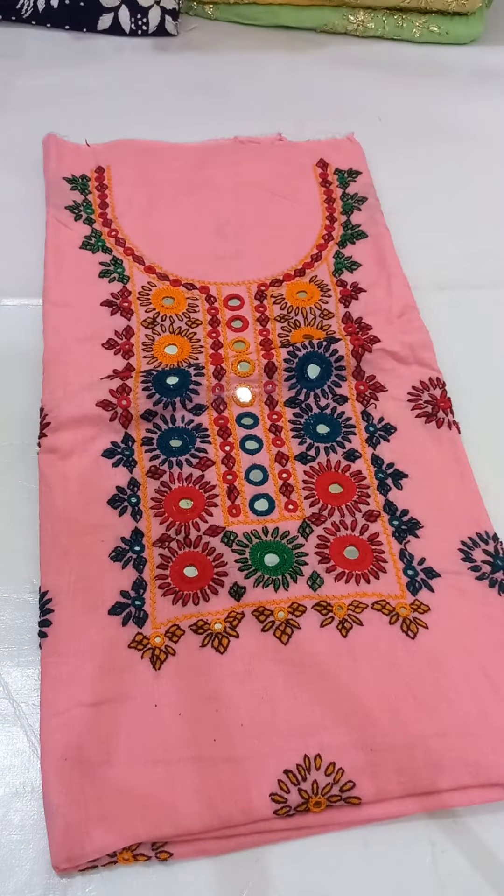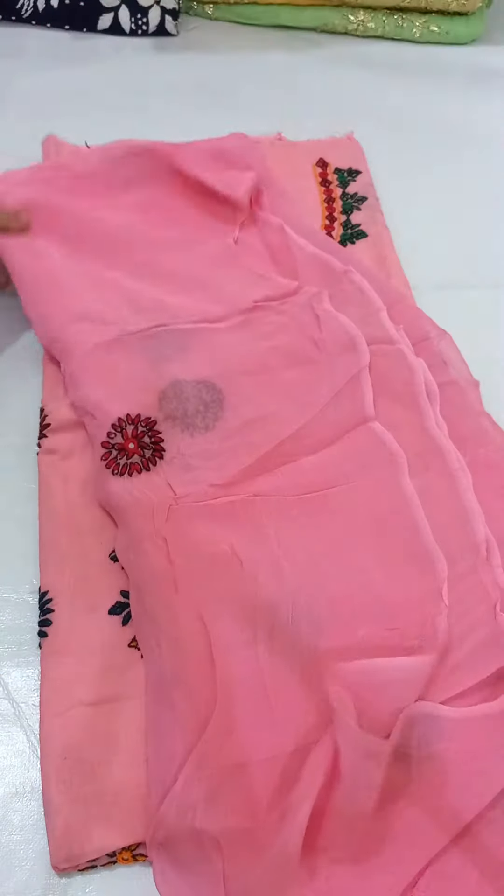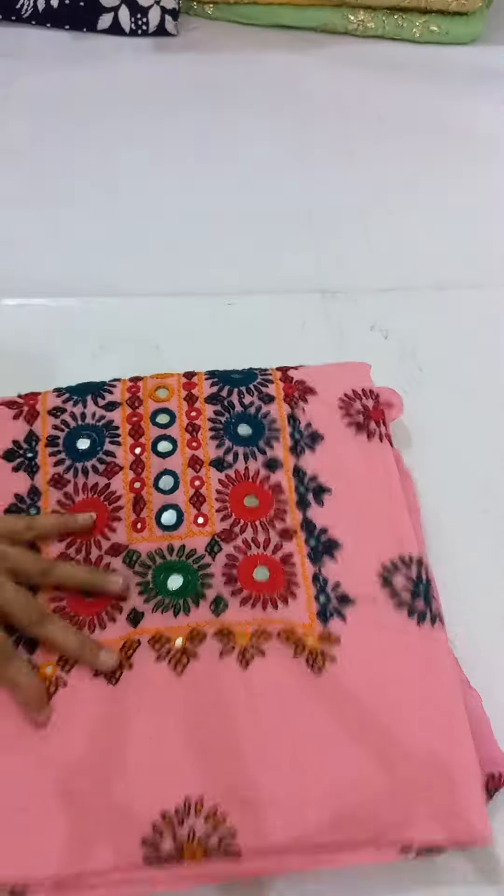After this, it is a pink color. There are flowers in the shape of the shirt. I will show you the next one.